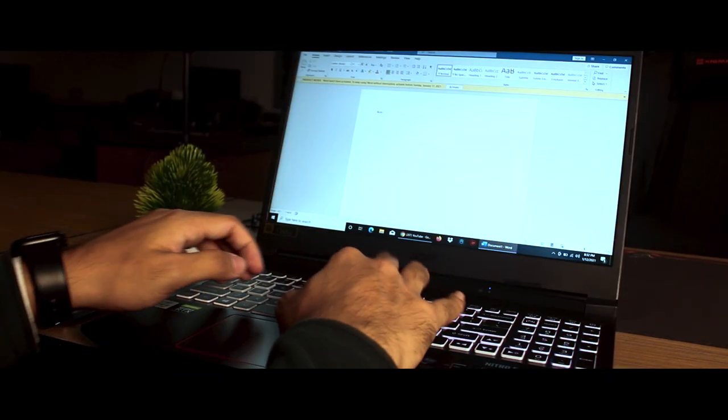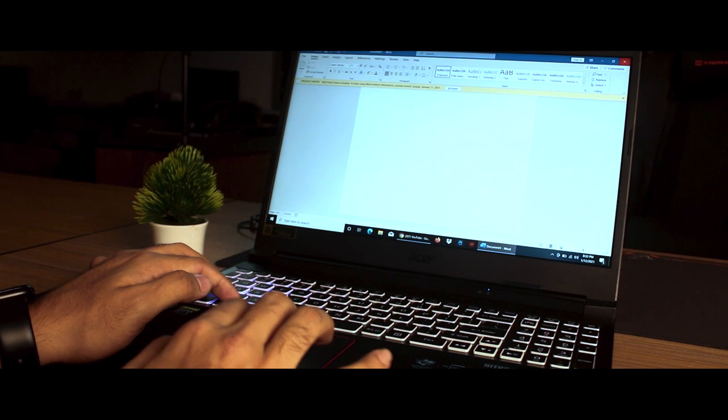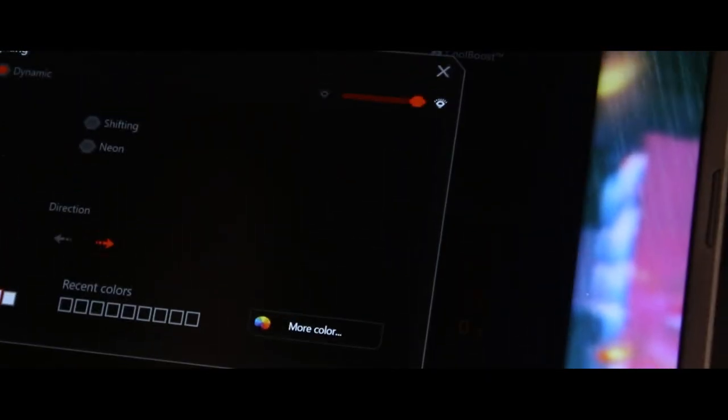The keyboard layout is good. The typing experience is comfortable, button placement is on point, and pressing has a premium feel. The keyboard features RGB backlighting with a dedicated NitroSense shortcut button, and the RGB lighting can be customized with various effects.